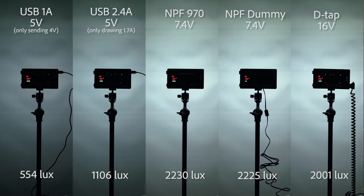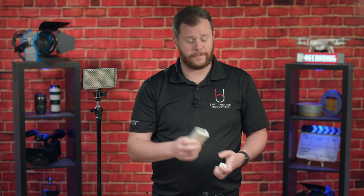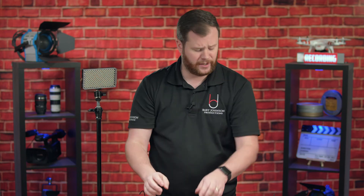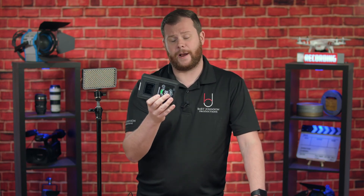There is a difference in the light output on the Aputure F7 depending on how you are powering it. The USB 5V 1 amp delivers half the power of USB 5V 2.4 amps, which delivers half the power of a true Sony NP-F battery — which is equal to, as we'd expect, an NP-F dummy battery, and surprisingly is also equal to a DTAP connection. The only benefit you'll really get out of DTAP is run time due to the larger power storage. Keep this in mind when finding solutions for powering your Aputure F7, because you might find yourself using only half or even a quarter of its full power depending on how you're powering it.